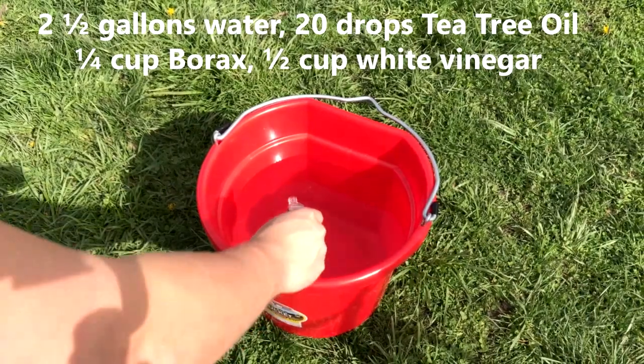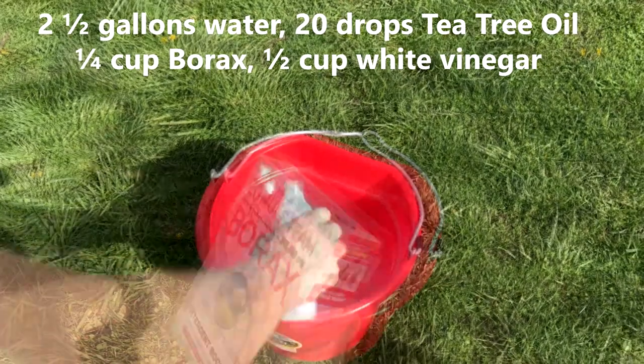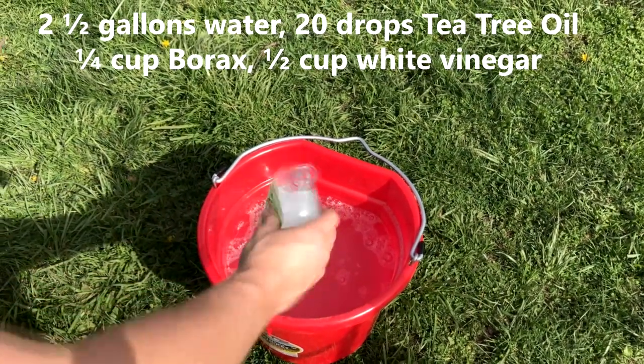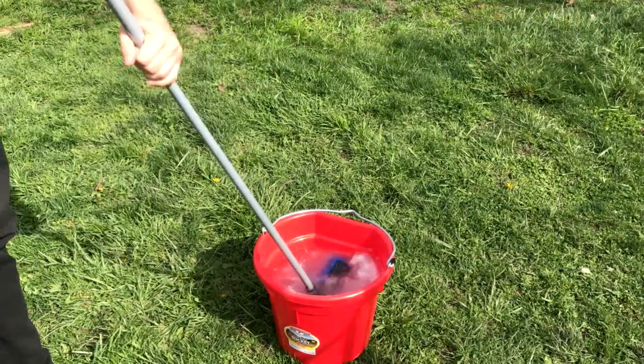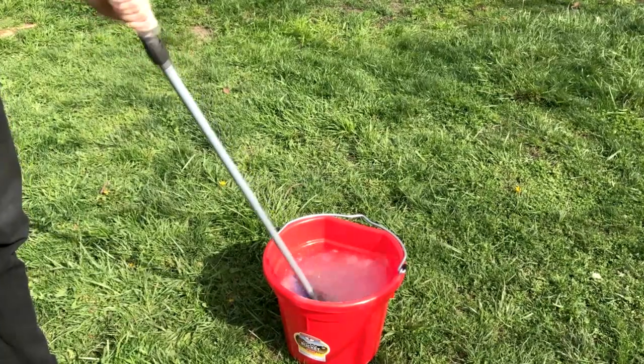Now it's time to prepare your cleaning solution. Start with two and a half gallons of water, add 20 drops of tea tree oil, a quarter cup of borax, and a half cup of white vinegar. Avoid using harsh chemicals, abrasive cleaners, or anything with alcohol as an ingredient.